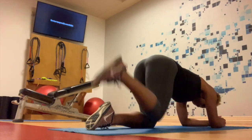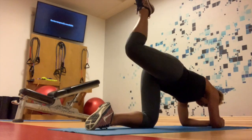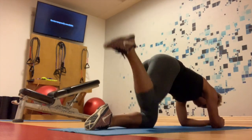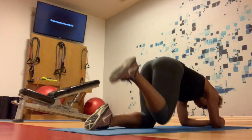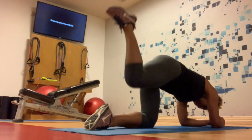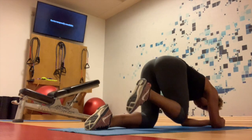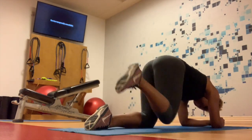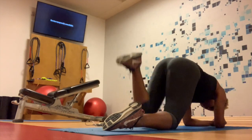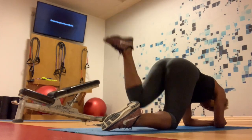Since today was a leg day, I'm going into some glute activators. I'm starting with glute kickbacks. I bring my leg back to a 90-degree angle — not straight, not 45, exactly 90 — and kick back. I do 10 reps on each side, two sets. I used to do these at the end of my workout, but since my legs were on fire by then, I started incorporating them in the middle instead.